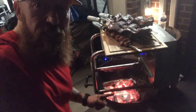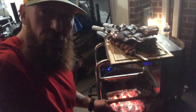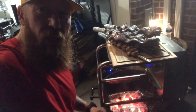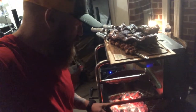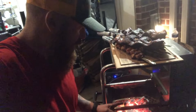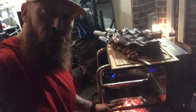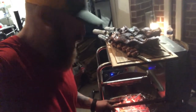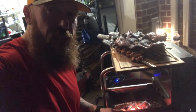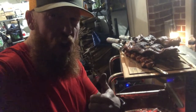As you guys can see, a half pan's worth of B&B hard lump mesquite charcoal — the green bag — and I went through probably one and a half of those in just over an hour. So I've got a whole lot of cooking left on that thing. I think B&B is a winner, winner, chicken dinner.